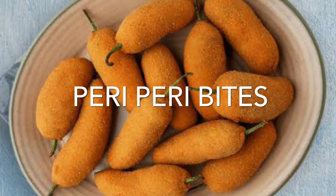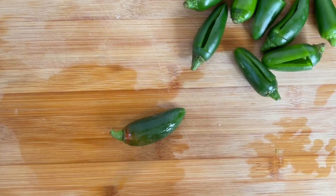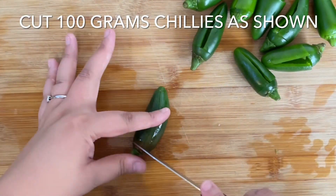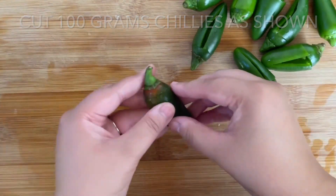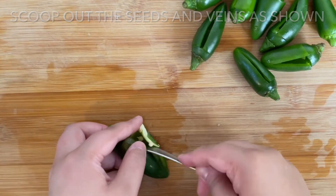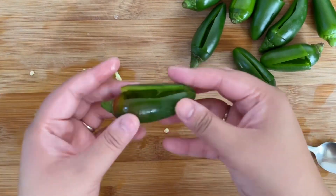Hello lovelies, let's make these peri peri bites — you can make them in bulk and freeze them for later. Begin by cutting 100 grams of chilies as shown. Scoop out the seeds and veins using the back of a spoon, then tap the chili on the board to remove anything that's left. It should be clean like this.